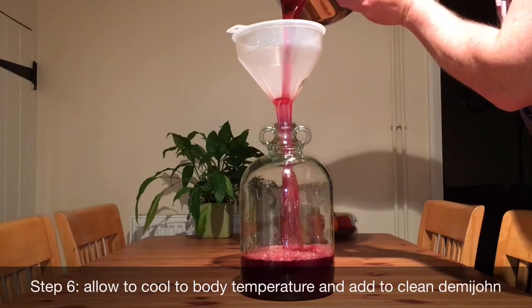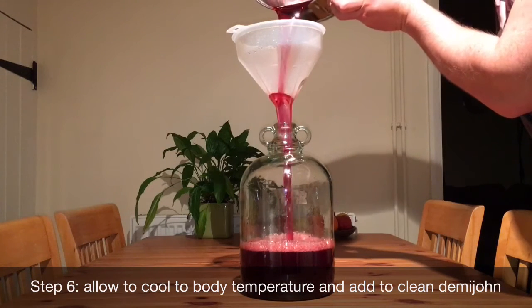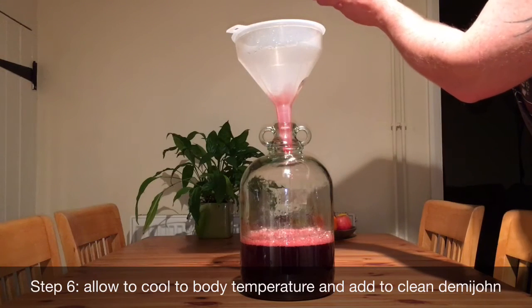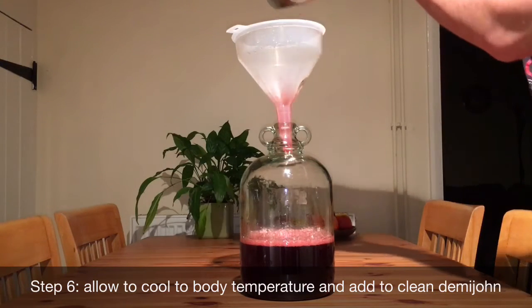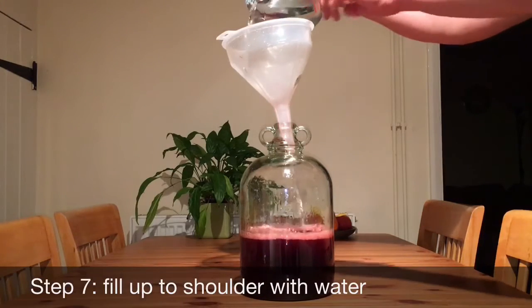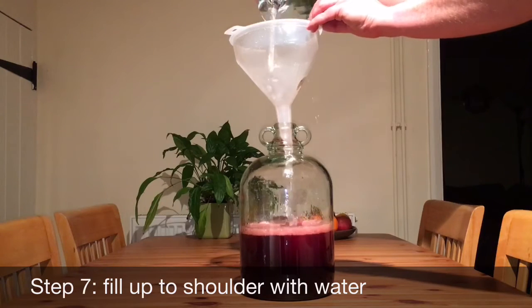Allow everything to cool down to body temperature and then add it to the demi-john. Failing to let it cool down correctly can result in a shattered demi-john. Step 7: Fill the demi-john to the shoulder with cool water.